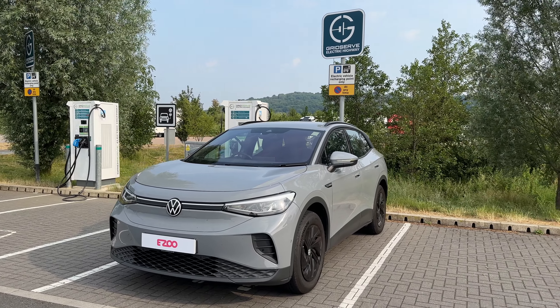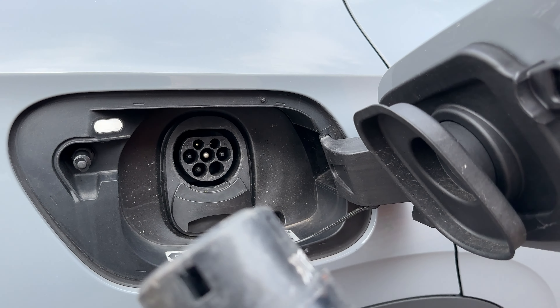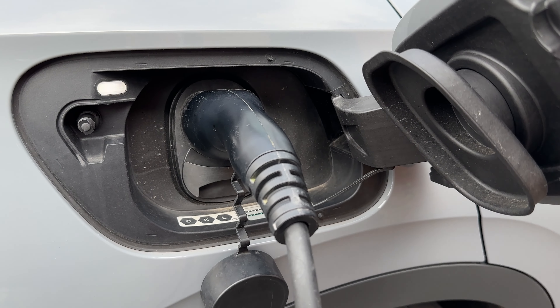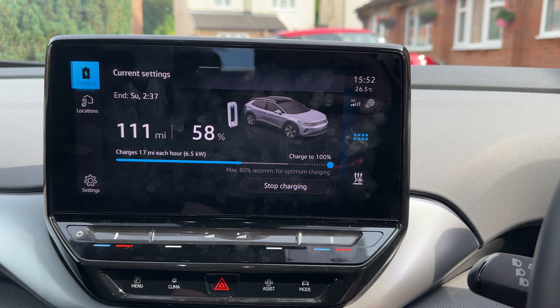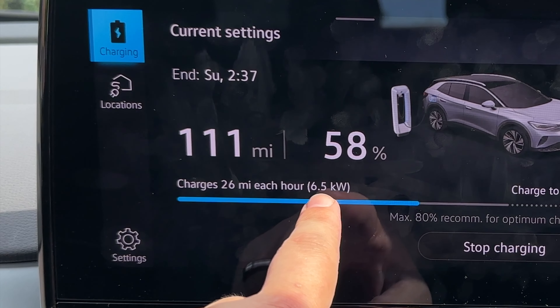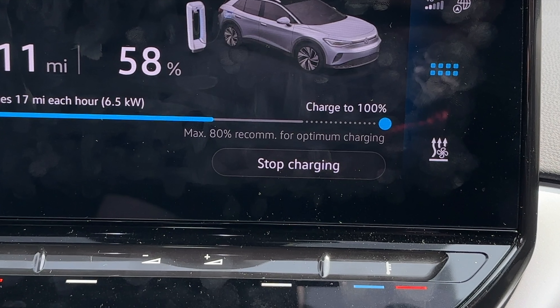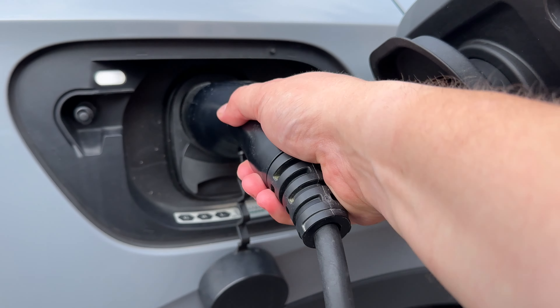To plug in, press firmly on the charger port door to open it. For AC charging, take your type 2 to type 2 connector and plug it into the AC port — allow at least 30 seconds for the car to communicate with the charger. To monitor charging, look at the infotainment screen: you'll see miles remaining, battery percentage (currently 58%), kilowatts charging rate, and the estimated finish time. To stop charging, hit the stop charging button or simply unlock the vehicle, at which point you can unplug the cable.